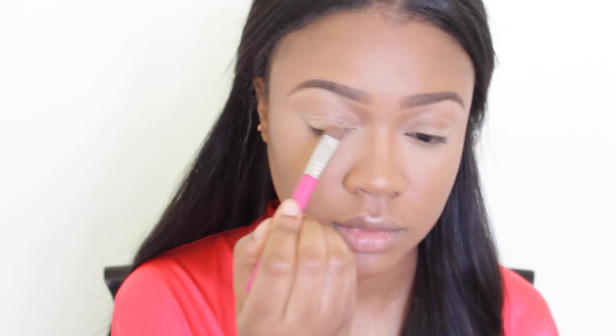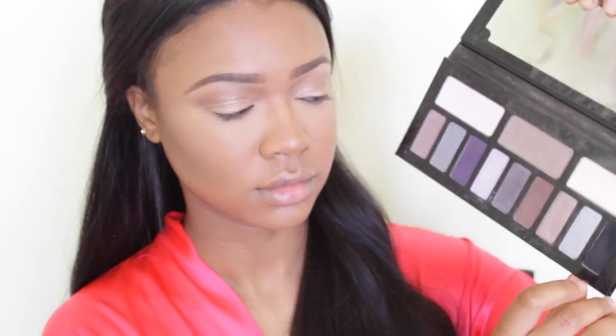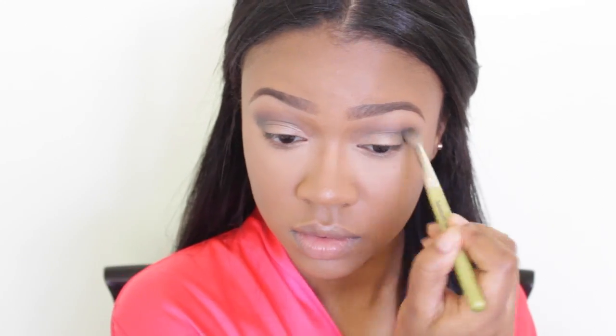Now let's move on to eyeshadow. I'm first taking the shimmery nude tone in the Sigma Warm Neutral palette and applying that all over my lid. Then I'm taking the color above that and blending it in the crease with my tapered blending brush. Moving over to my Kat Von D Interstellar palette, I'm using the black on the outer crease of my eyes. Since the colors in this palette blend really easily, I just put the black in one spot and use my blending brush to sweep it in and create a light smoky effect.